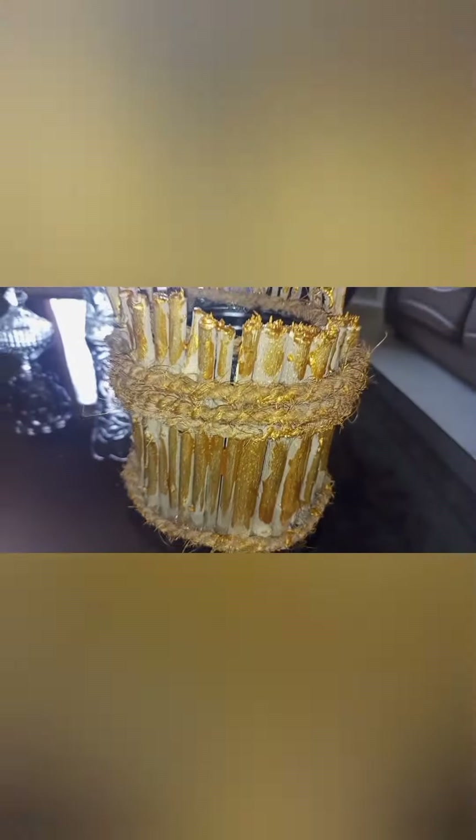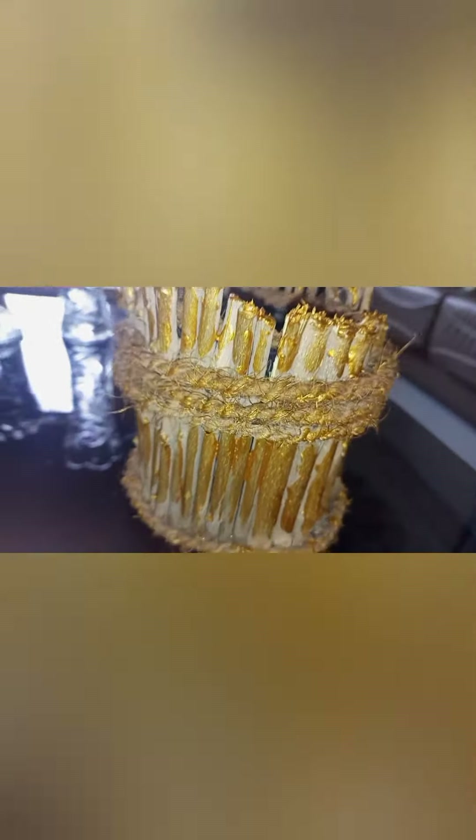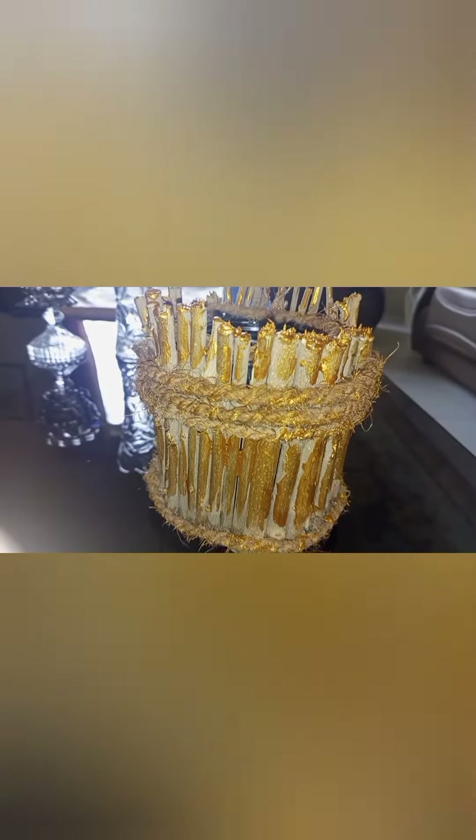I have covered it with dry branches and rope — you can use jute as well. I've given it a first golden touch, and then I will give it a rustic color. After applying a wooden bead, I'll show you the final look. This is for a plant — it's like a plant pot.